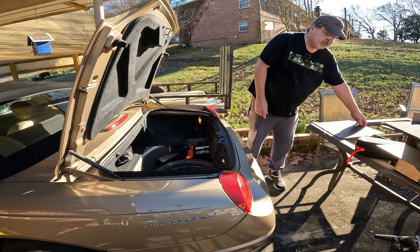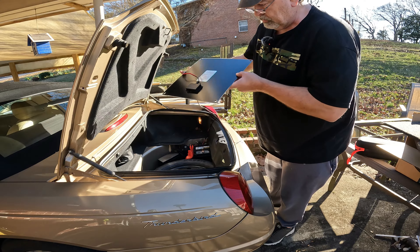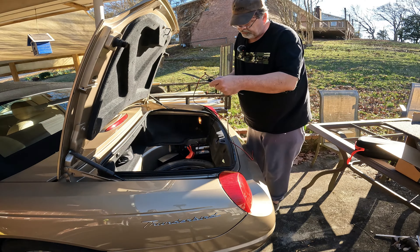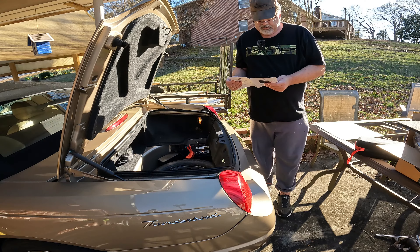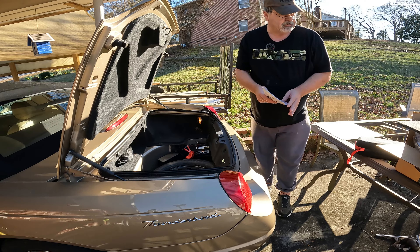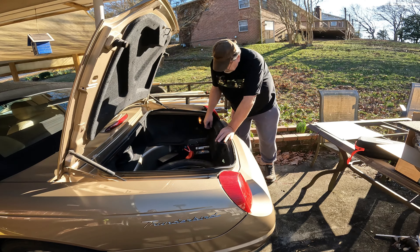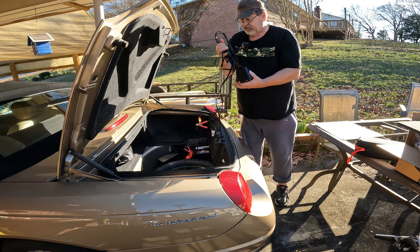Very simple — we just connect the ground to the ground and drop that in there. You can see on the back of the panel there's a blue and a red light. That means it's actually working. Blue means you've got plenty of sunlight and the panel is receiving sunlight but not charging. Blue and red means the panel is receiving sunlight and it's charging a battery. If you have green, blue, and red light, it means the panel is fully charged and the device has stopped charging — so it won't overcharge your batteries.